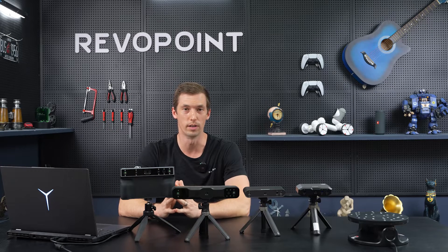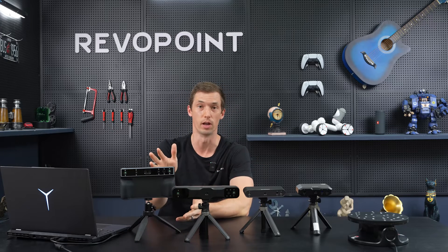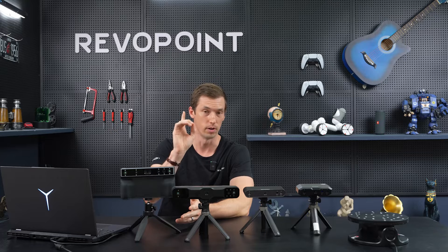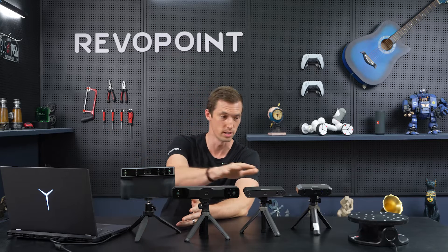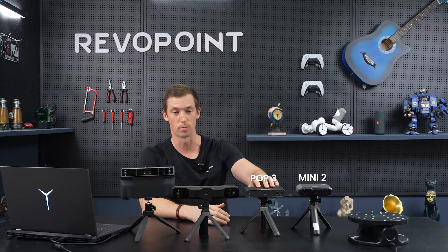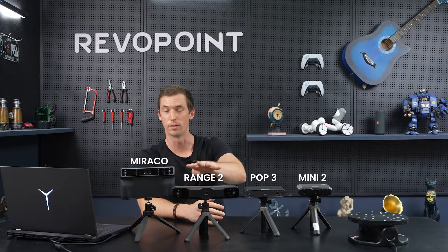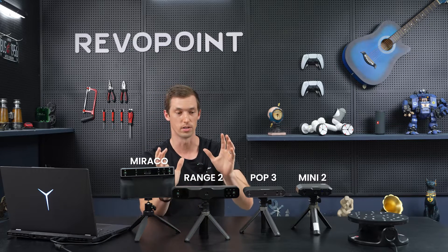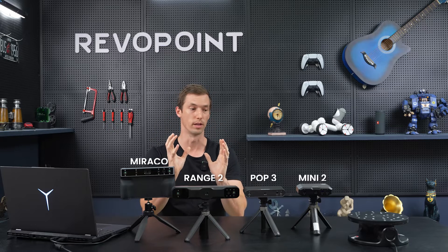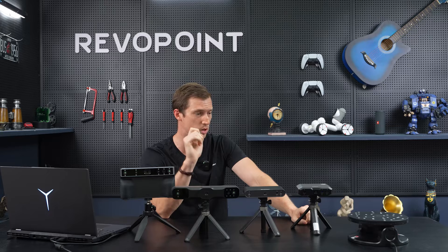Today we want to go over a very important topic: when choosing your scanner, which one should you purchase for the item you want to scan? As you can see, we have all our scanners out here on the table — starting with Mini 2, Pop 3, Range 2, and Morocco. There's a reason we have four different scanners, because they all have their specific wheelhouse but they do overlap each other a little bit.